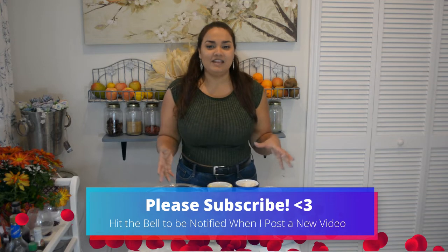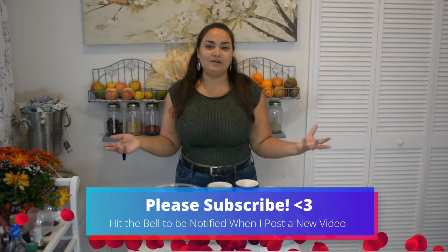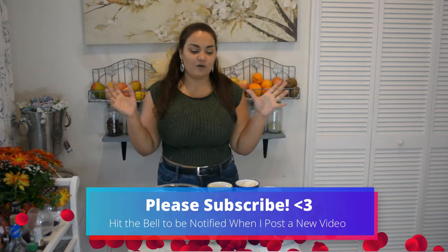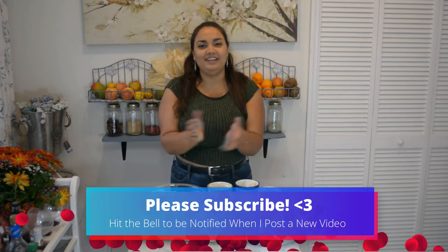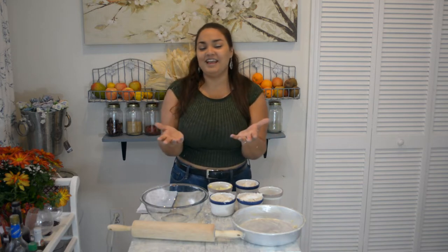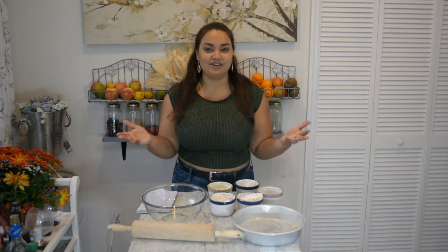Today I wanted to do something a little differently. I decided to make a pumpkin pie while I answer questions, just to make it a little bit more interesting. Thanksgiving is almost here, and I wanted to make a vegan style pie so you guys can enjoy it at home and feel guilt-free eating it. If you have any additional questions, leave them in the comments below. Don't forget to hit the thumbs up if you enjoyed this video.